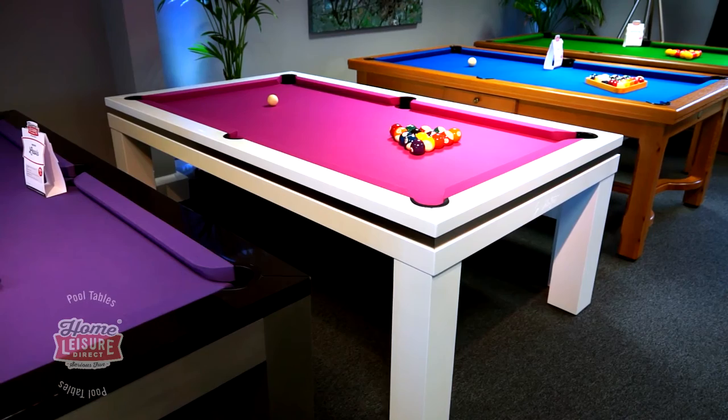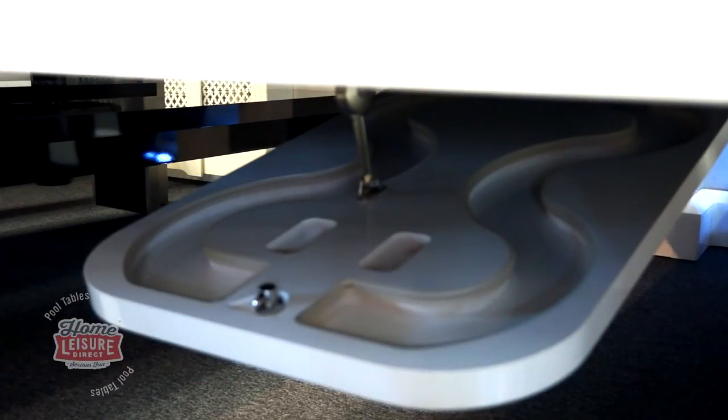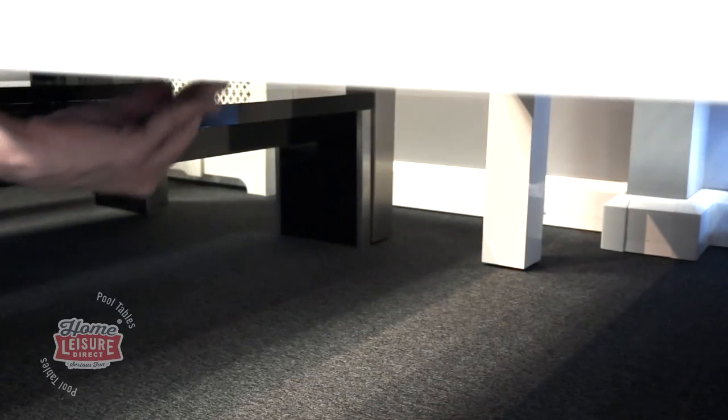The Lancaster can also come equipped with an optional ball return. This extends downwards from the main body of the table. The balls collect here after being potted, and the ball return can then be easily lifted back up to the table's body for dining.